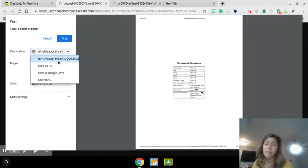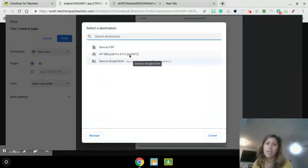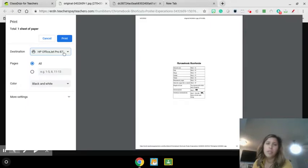If my printer was not here, I would click 'see more' and then I would find it that way. Then you just click on the printer, and again click print and it'll send it.